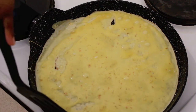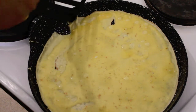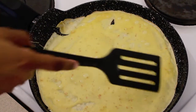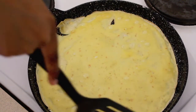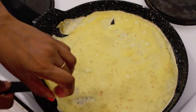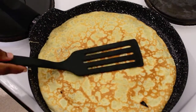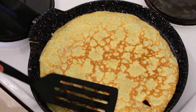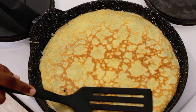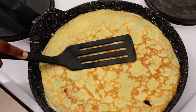Let's cook this for around four to five minutes and gently detach the sides of the crepe with the help of a flat spatula. After detaching the sides, let's flip it gently and cook the other side for around two to three minutes. It is perfectly fine to have some brown spots on your crepe.